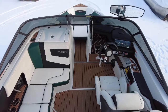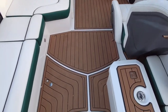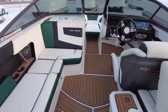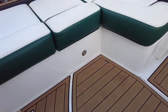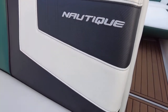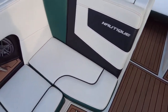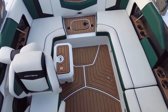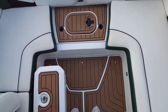Here's a look at the interior of the 2020 210 Super Air Nautique: Mocha SeaDeck, Mystic White Primary, Emeril Green seat boxing, Onyx Black for the featured texture. This wraps around nicely in the 210. There is also a filler cushion for the step here.